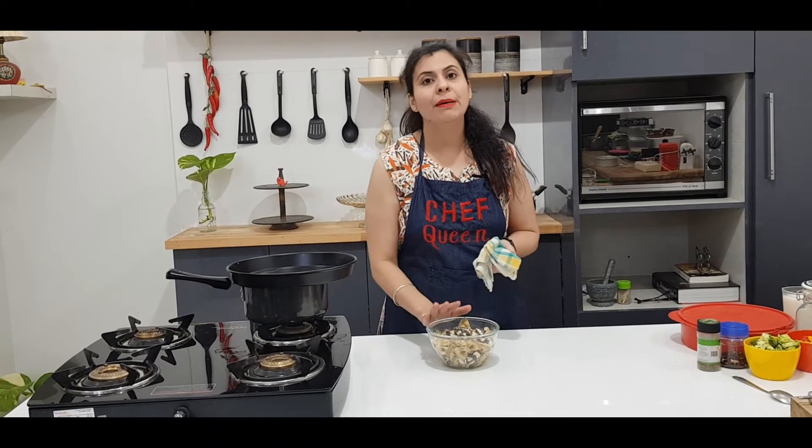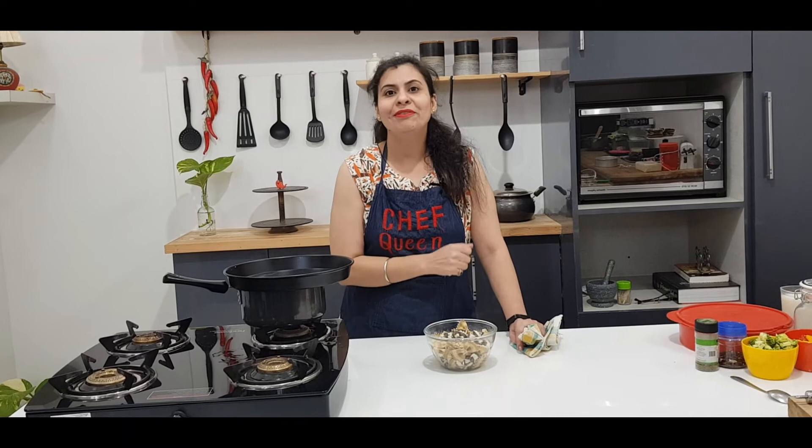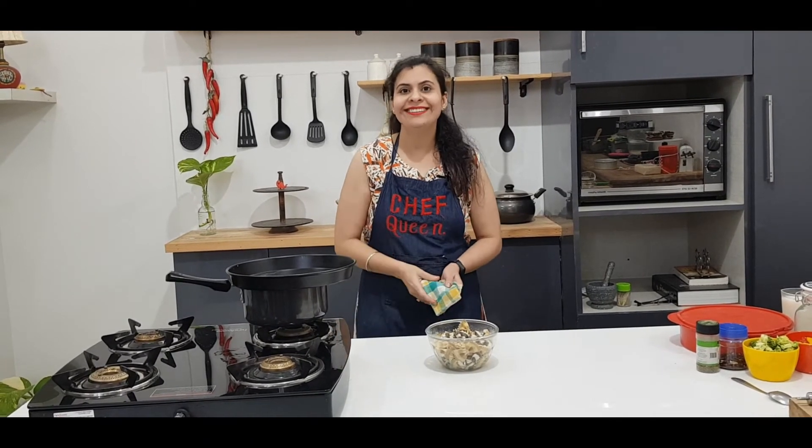And if you think your pasta is overcooked, then remove it straight away and put it in cold water so that it will not break further. If your pasta is completely boiled and you want to use it right now, then strain it like this. Boil your pasta and make your favourite dish with any pasta recipe. I will see you very soon in the next video. Till then, take care and goodbye.